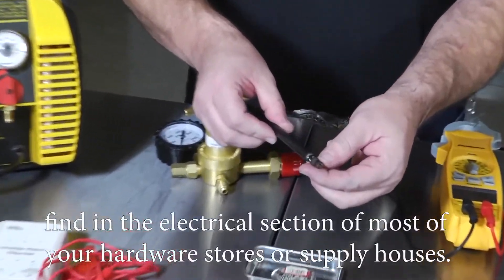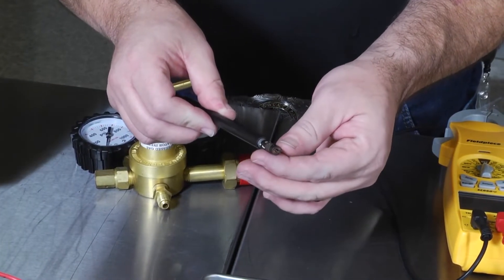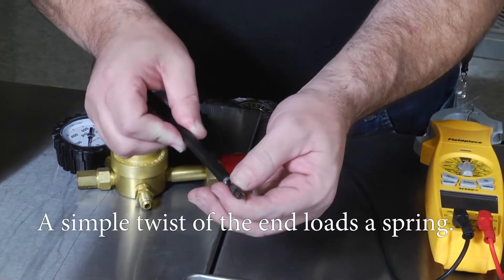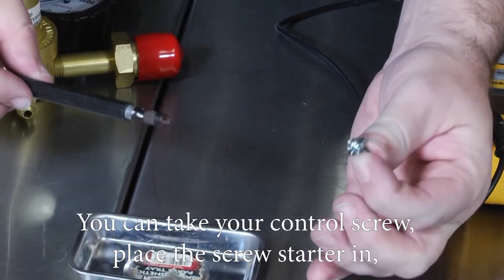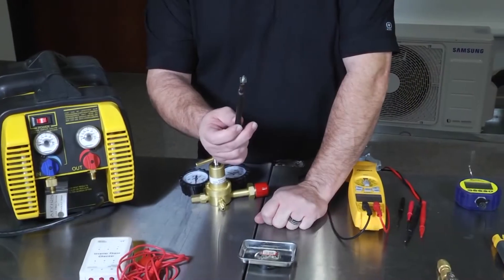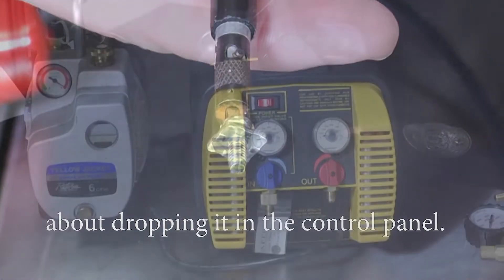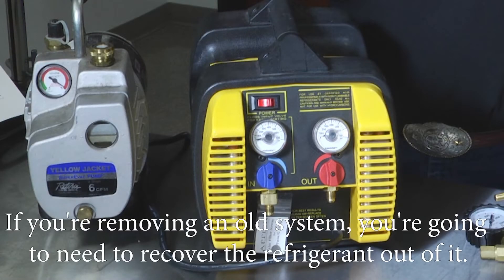Another simple tool available in the electrical section of most hardware stores or supply houses is an electrician screw starter. This is very handy when wiring up control wiring. A simple twist of the end loads a spring — take your control screw, place the screw starter in, give it a push down, and the spring will engage. Now you can start the screw without worrying about dropping it in the control panel.